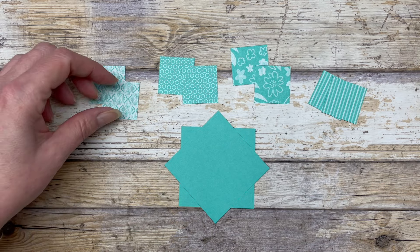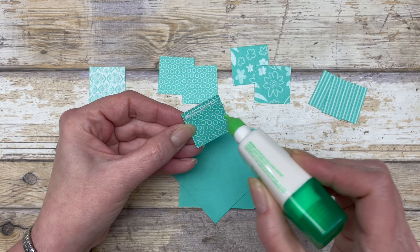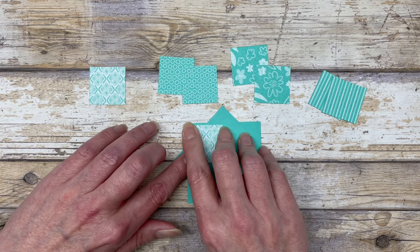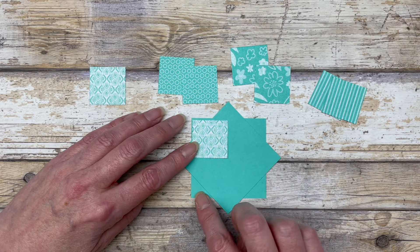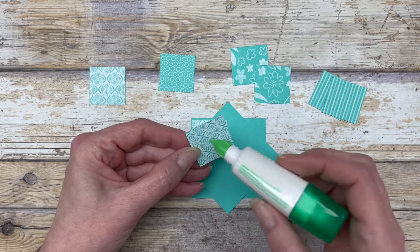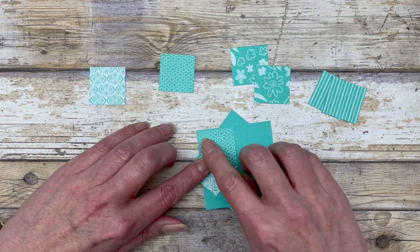Now we're ready to adhere our designer paper. I've laid everything out and will go in a row, alternating the different pieces of patterned paper. I add glue to one side of the first piece and place it up in the corner, leaving a little bit of matting showing so you can see the cardstock behind it. I leave that first corner open because we're going to go all the way around and adhere pieces in each corner — and when we get to the end, we'll tuck the last piece under the first one. Make sure you line up the points in each corner as you go.